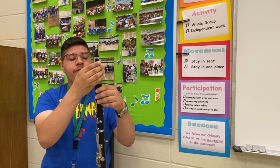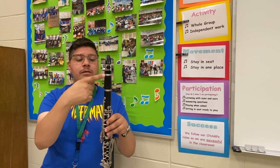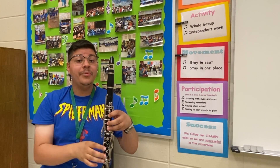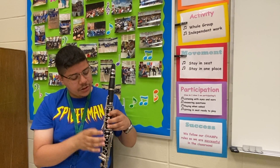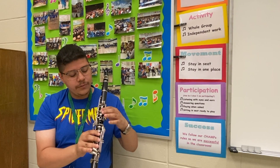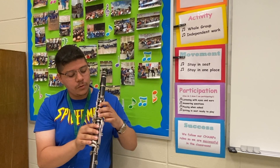Now as I go further down into the clarinet, we have the barrel. This little part right here is called the barrel that connects the mouthpiece to the next section. And this next section is called the upper section — make sure you're listening to that carefully. The upper section has a lot of buttons, but what I want you to focus mostly on is these three little tone holes. These are called your tone holes.